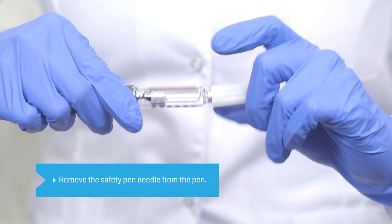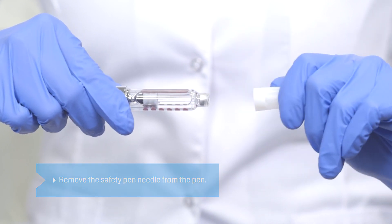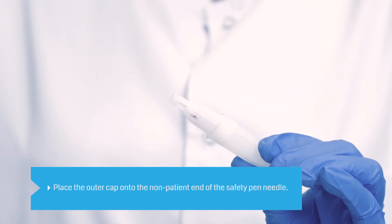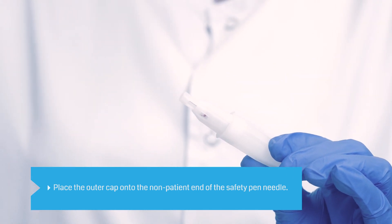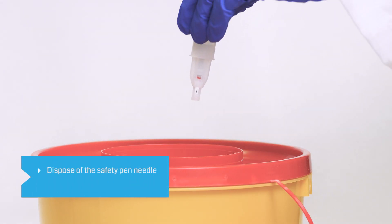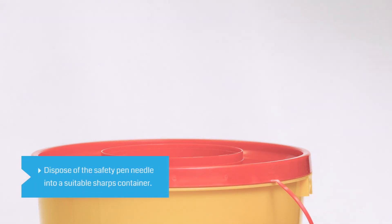Remove the safety pin needle from the pen. Place the outer cap you set aside onto the non-patient end of the safety pin needle to add protection prior to disposal. Dispose of the safety pin needle into a sharps container in accordance with your local regulations.